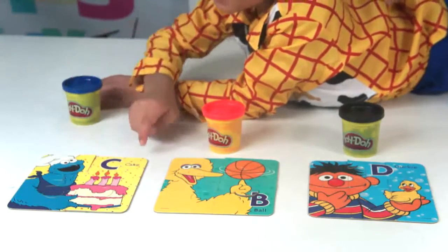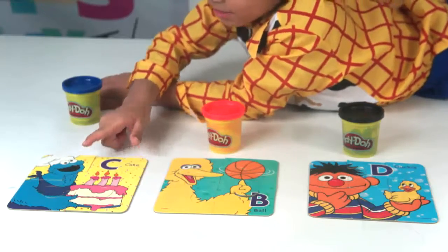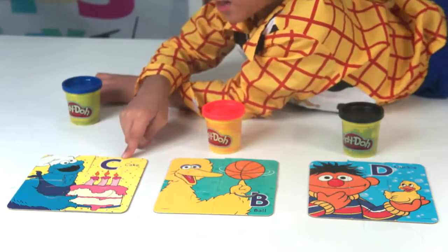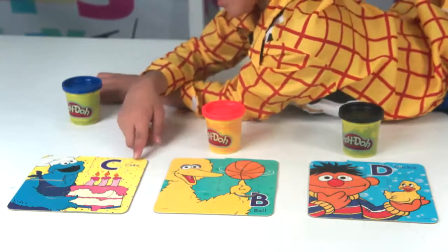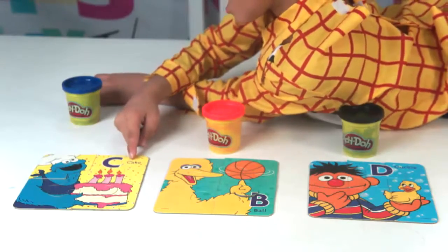So first, we have a Sesame Street character — the monster is holding a cake, and cake starts with little C. He's holding a cake. It just said C for cake. C for cake.